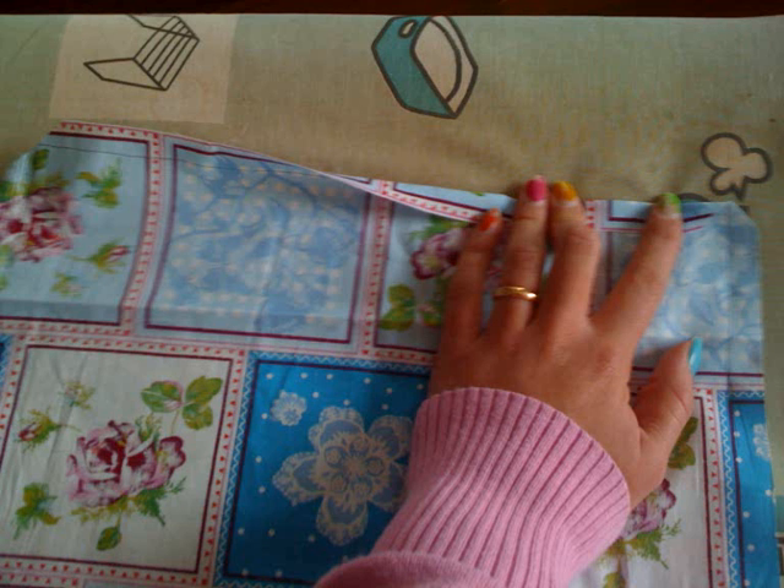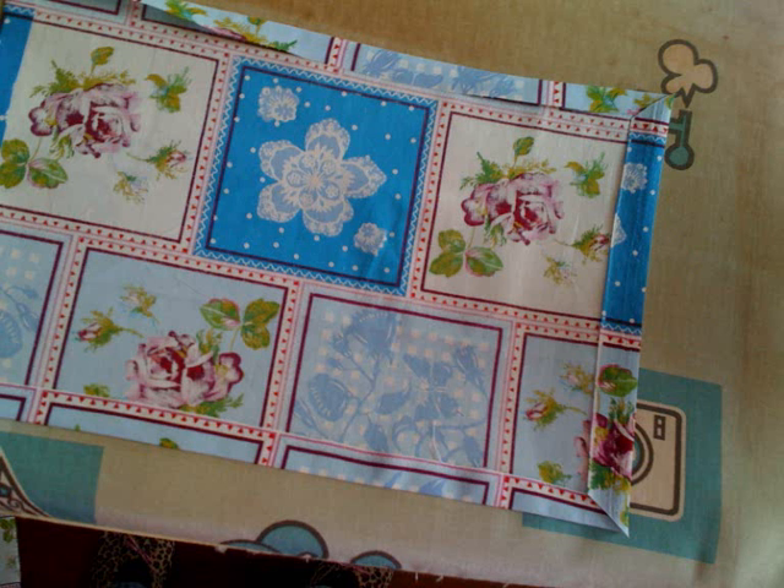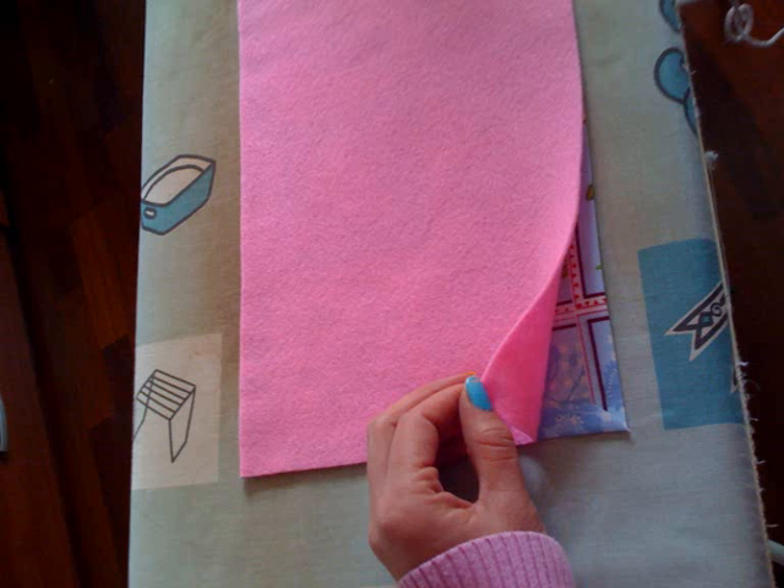Now fold the fabric along the line and iron flat. When you're done it should look like this. Place the felt over the fabric with the wrong sides together and pin so it won't slide off.